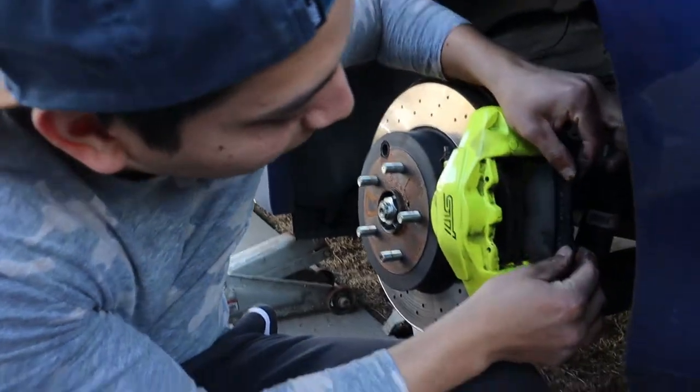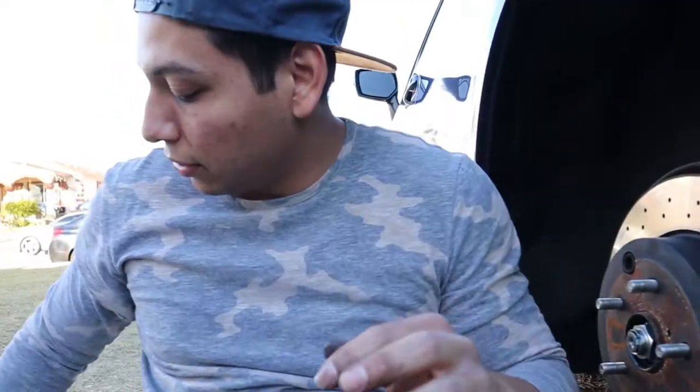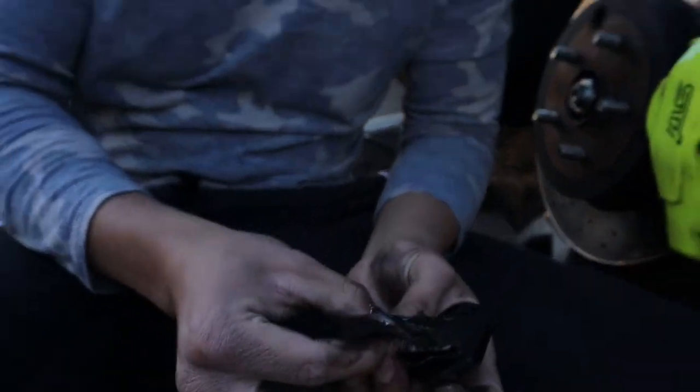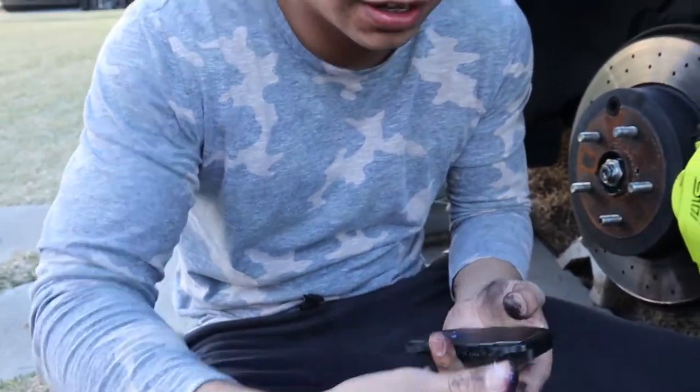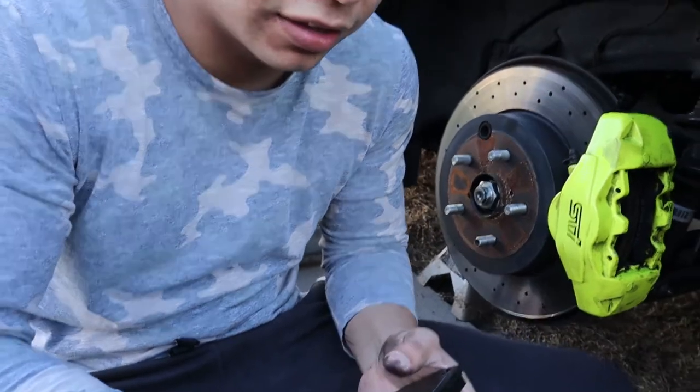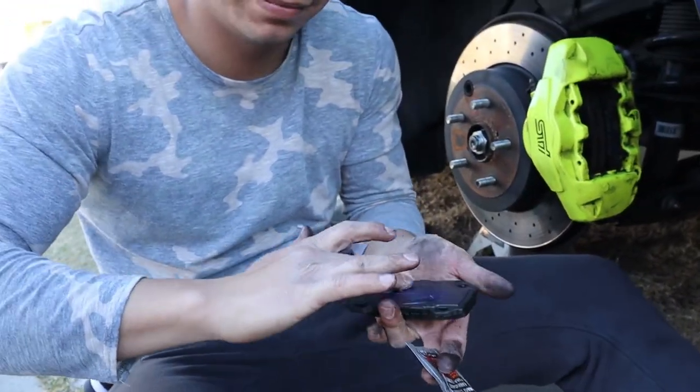And then you just pop it right in, just like that. Super easy. So you do the same thing for the other side. Just make sure not to get any of the lubricant on the actual pad itself, because then you won't be able to stop and you're gonna die.